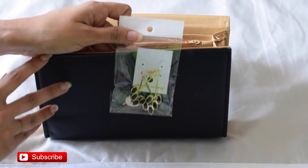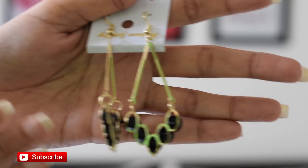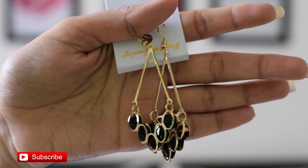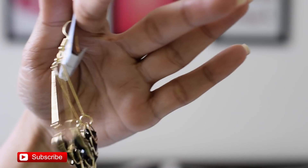The third product is a pair of earrings — they're golden in color with black beads on them. They are very lightweight, which I like, because you don't have to take them out at the end of the day. Heavyweight earrings generally end up in my bag, but this one is very lightweight. I also like the color because black goes with a lot of outfits.